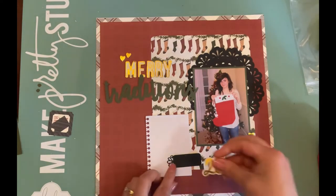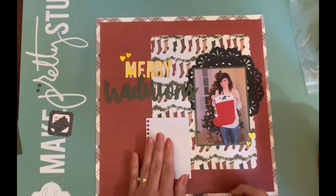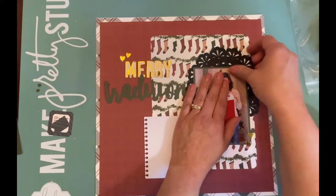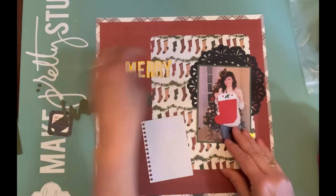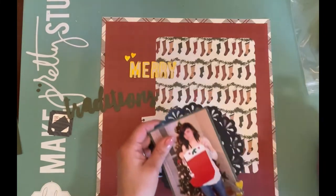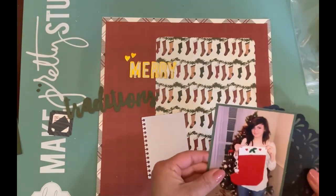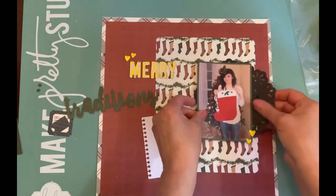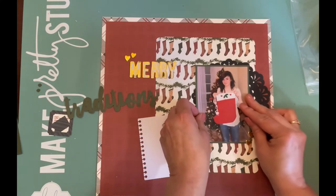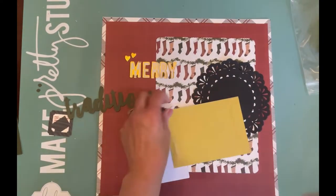I decided to take the '25' off the thicker sheet and add it to that little tiny black label at the bottom of my journaling spot — it looked really cute there. Since I don't do December Daily, I like to try to use the numbers from Christmas thicker sheets as much as possible. I'm gluing down my photo and the doily now, moving things around to make sure I get everything where I want it, and I'll just keep gluing and adhering until things look exactly the way I want.